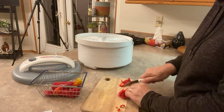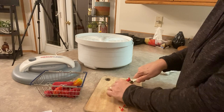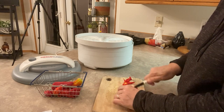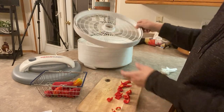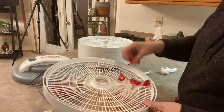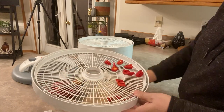I'm just going to chop these up into smaller pieces. They're partially dried out already because they've been sitting in this basket for a couple of weeks. I'm just going to spread them out on this tray here and we will start drying them.